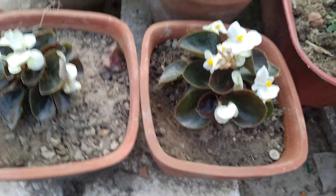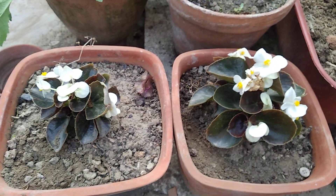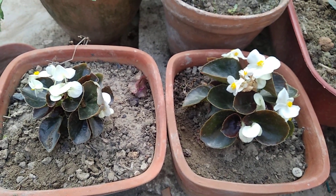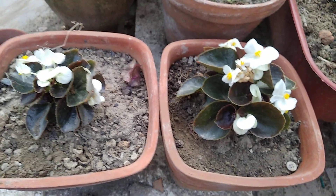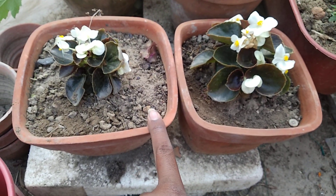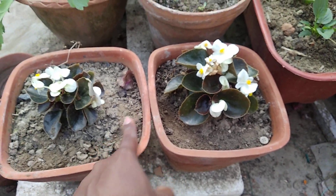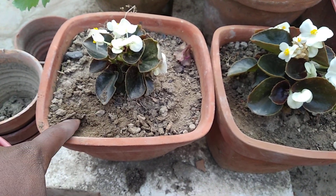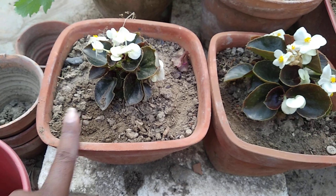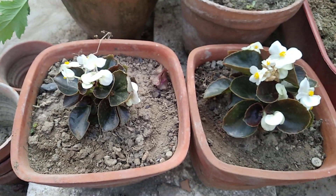Begonia likes its soil to be slightly moist — not very soggy and not overly dry. When you see the top layer is fully dry like this but the inside is slightly moist — you can see the color difference, it's slightly darker inside — that is when you should water it. I'm going to water it today.